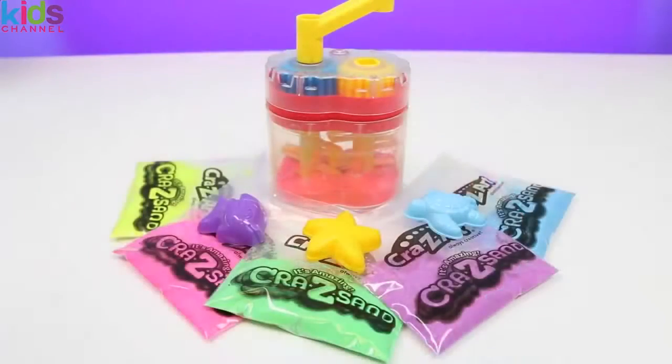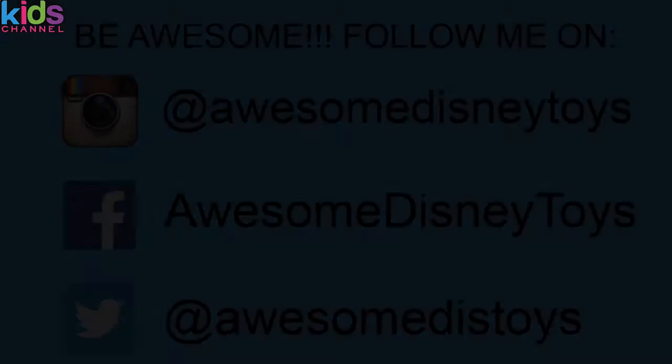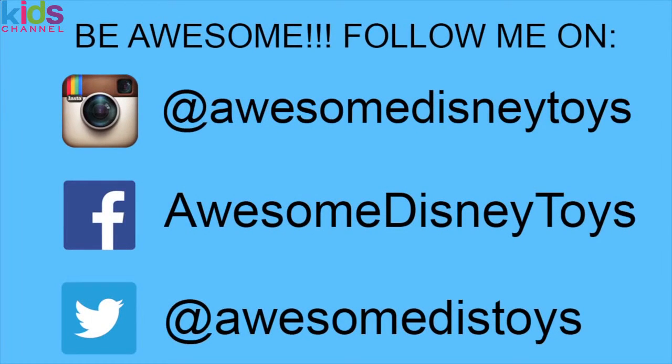Well, I had so much fun making sand with you guys. I hope you guys enjoyed this video. Don't forget to subscribe to see more. Thanks! And if you haven't done so already, be sure to follow me on Instagram, Facebook, and Twitter. The links are in the description box below.